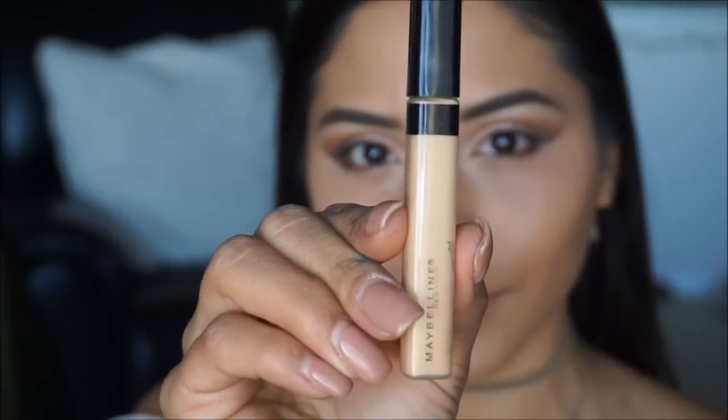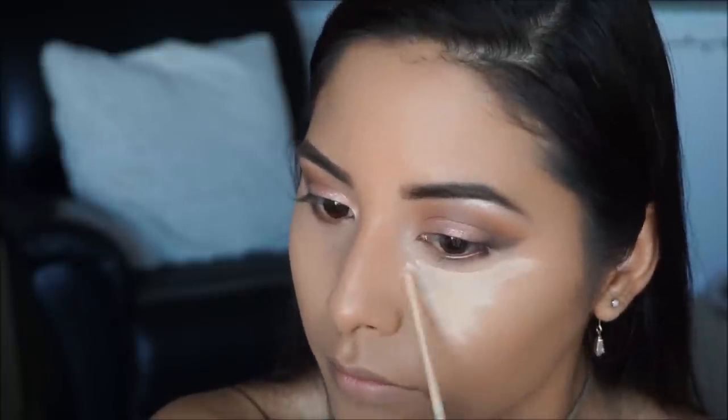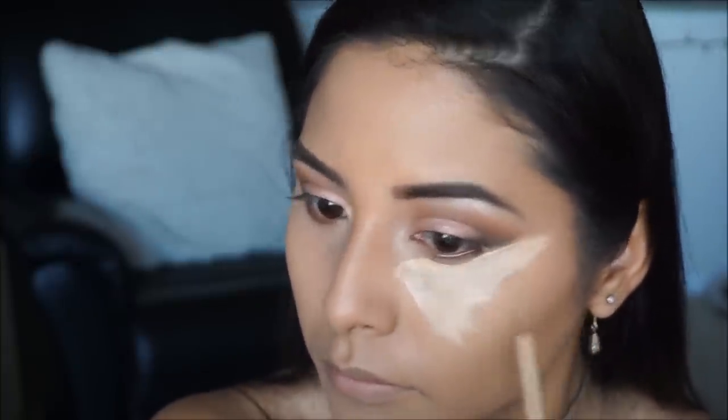Now that we've brightened up that area I'm taking my Maybelline Fit Me Concealer in Sand and applying it under the eyes, the bridge of the nose, on the forehead, and the chin.